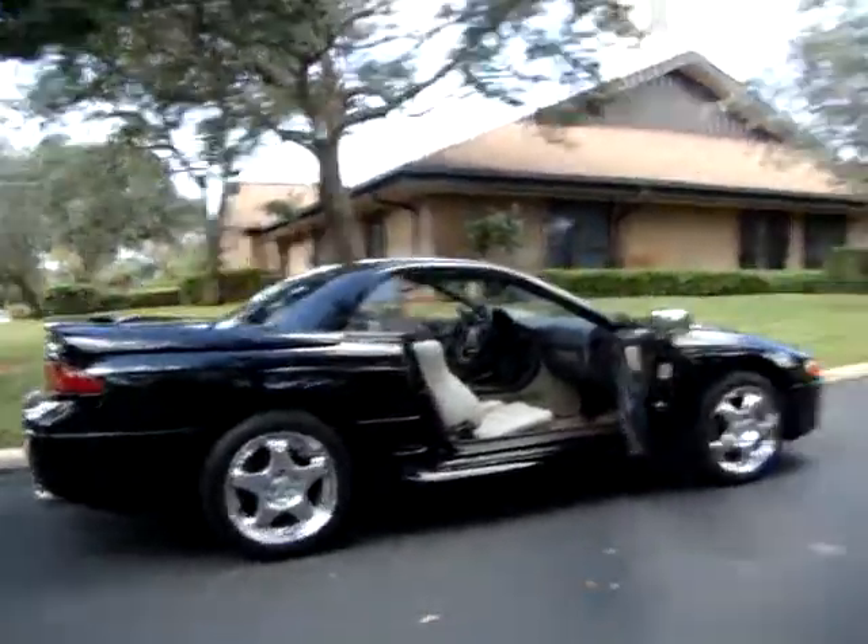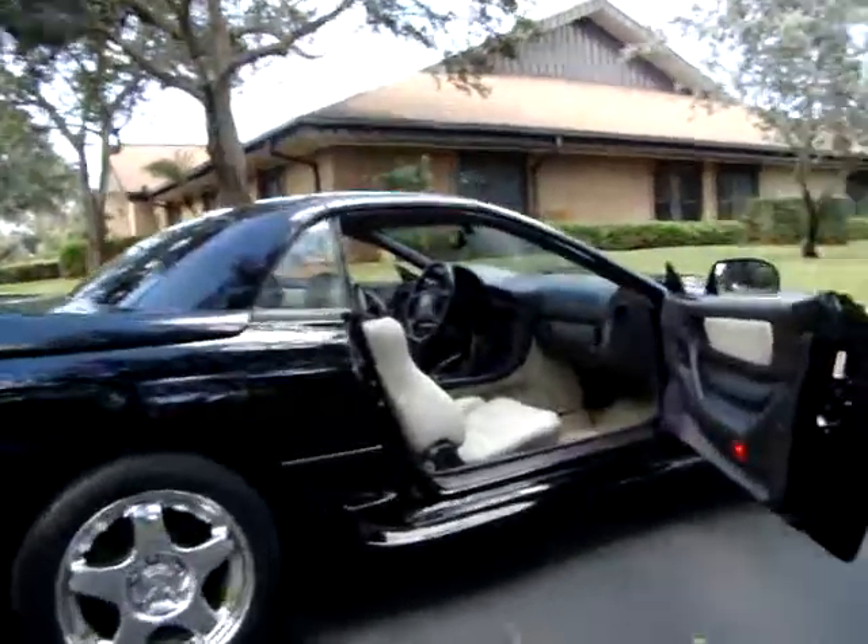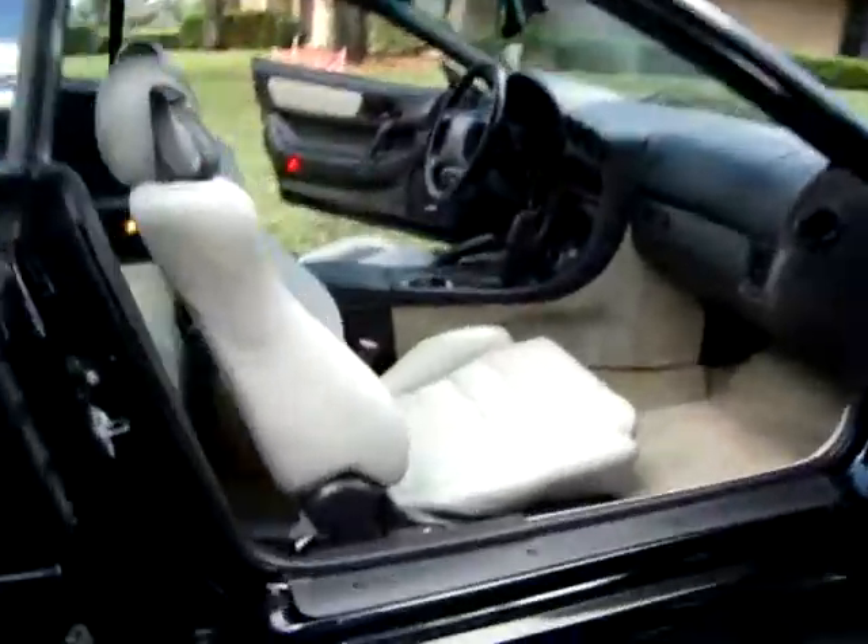And we're going to put that down for you. You can see the interior is really nice in this — dash, seats. Let's get to the top. That's the most important thing.